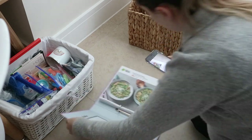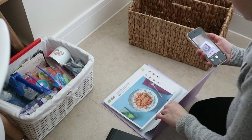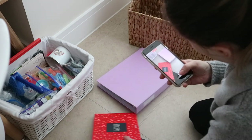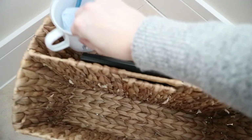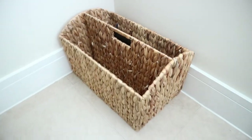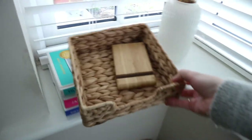Another thing I got rid of is these bulky recipe folders, because I realized I don't actually reach for them very often. All the HelloFresh or Gusto meals can be found online on their website or apps, so I initially started taking photos of them but then realized I don't even need that — I just go straight online. I only have a few favorites I go back to anyway. This basket is another inbox basket where I keep things from school and some of his artwork. I only kept a few things down here that we actually use on a regular basis.